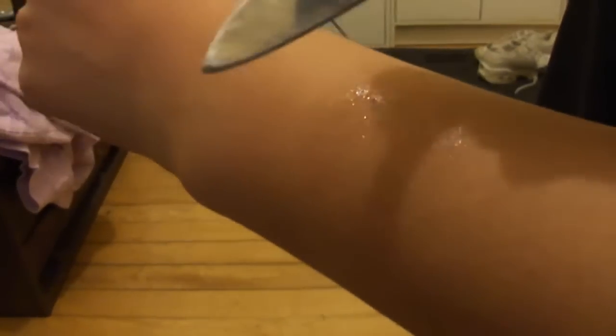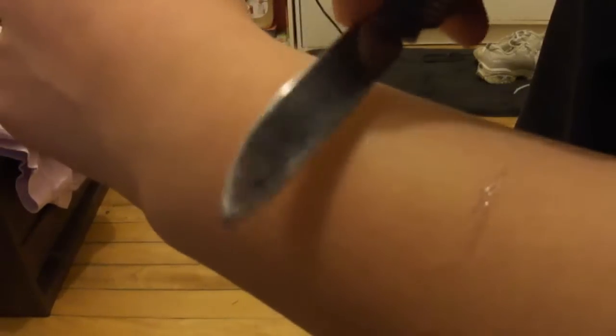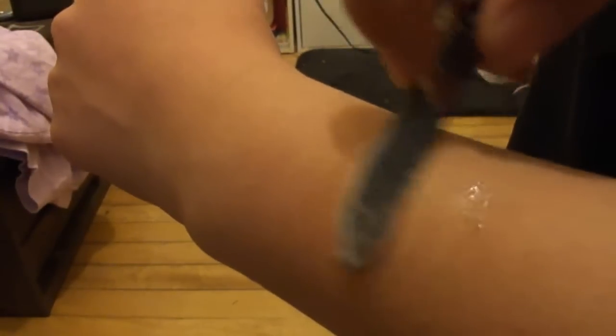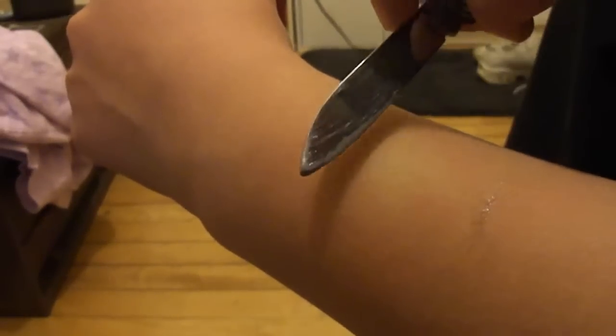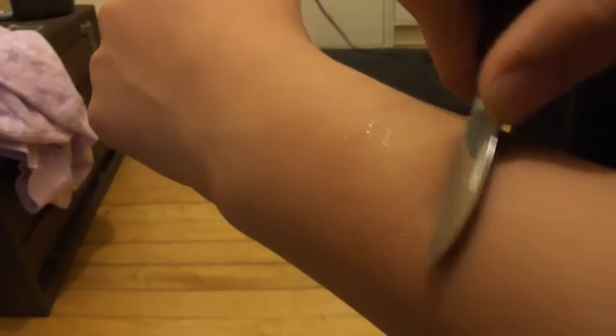It's a little bit harder to see on my arm. My legs are just really hairy, that's why you could see it better there. But there are little hairs right there — it's shaving sharp.